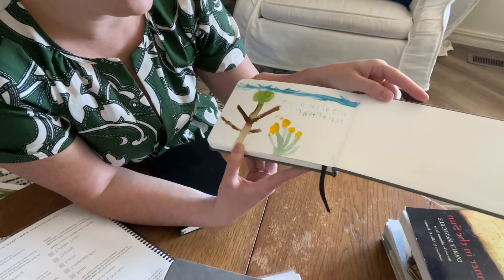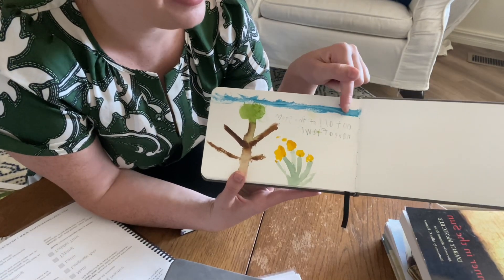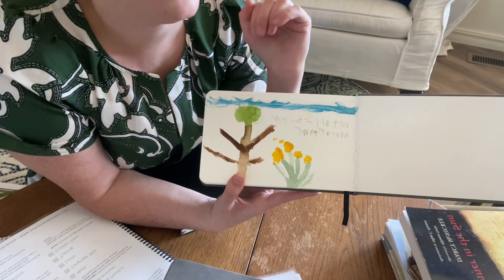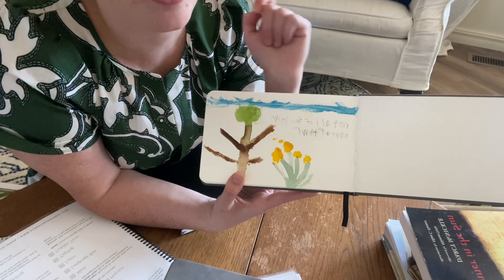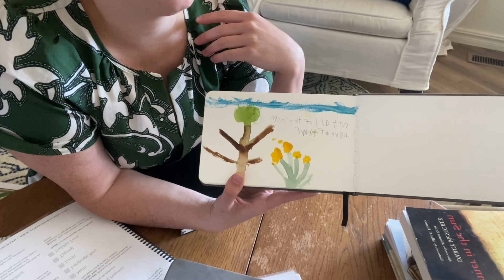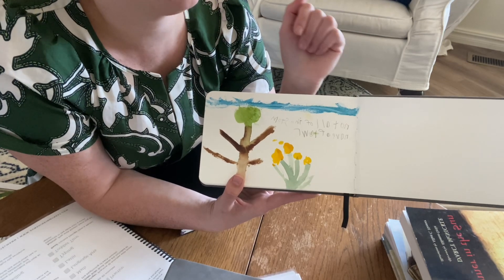As you get a little bit older — I have Keaton here — he wanted to add an extra tree and he's beginning to write in some of his observations. From what I've heard, never correct the spelling on this. It's very personal for your child, so allow them to observe, create, and take ownership of that nature journaling.